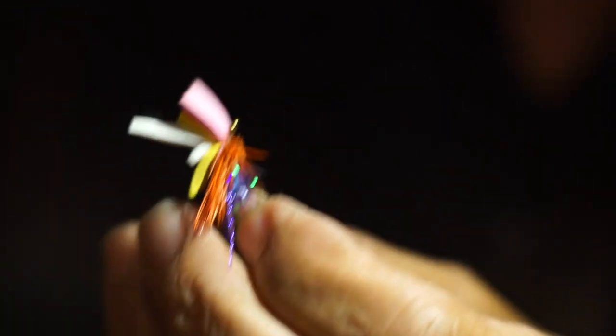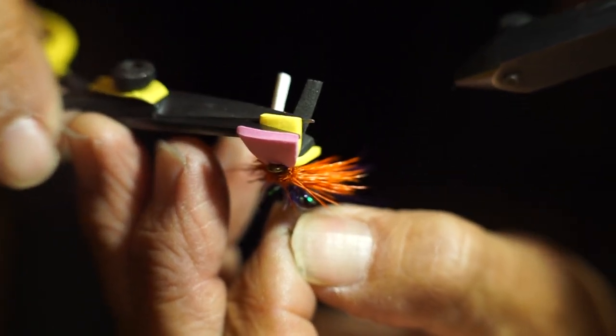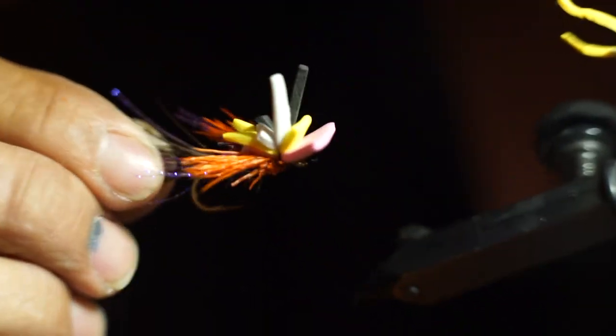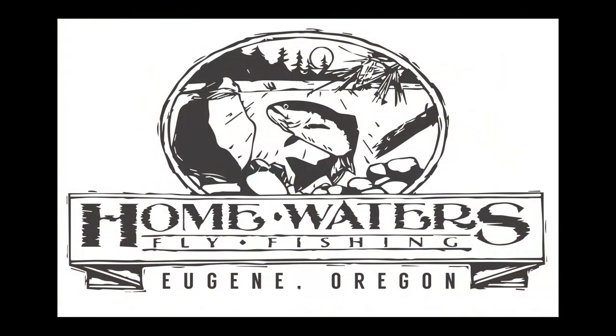I take a look at the foam lip — you don't want it too long, so I cut a slight slant into it. That's approximately the proportion you want. In this particular one I'll trim back the yellow portion as well. So there we have it — the completed Rodeo Clown.